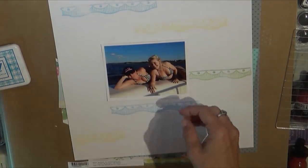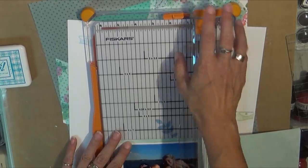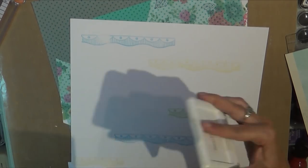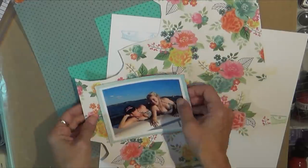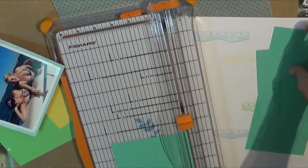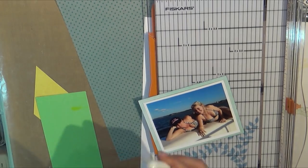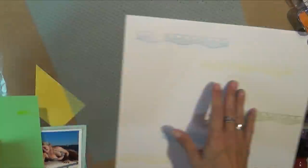I also wanted to do some watercoloring because I think that's kind of appropriate for the lake. I pulled some scraps and that Doodlebug turquoise vellum polka dot, and I do end up fussy cutting out some of those flowers from — I think that's the Basic Gray Highline collection. I do like the way this page turned out.